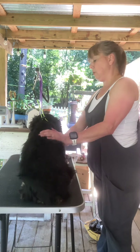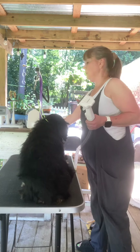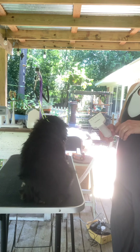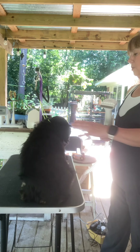This is my King Charles Cavalier, Daisy. She's a little nervous right now. The clippers are either not working or not charged, so I'm going to have to get back to that part later, but I'm going to try the shedding tool.